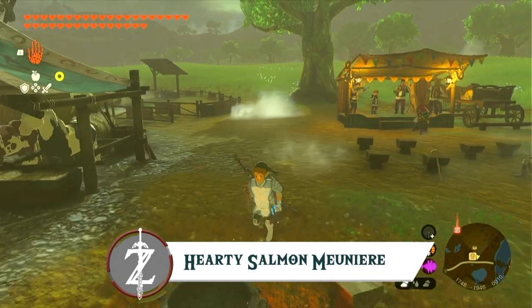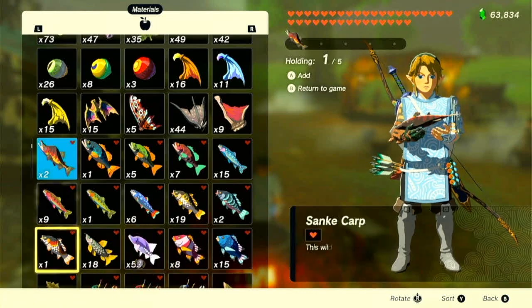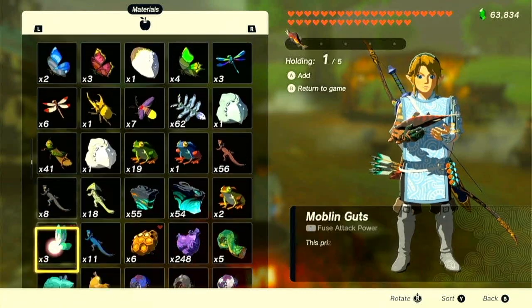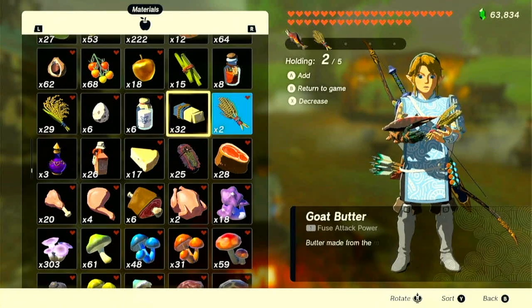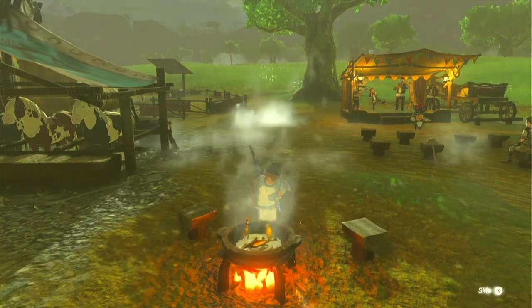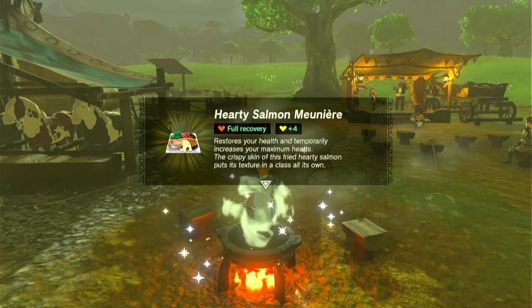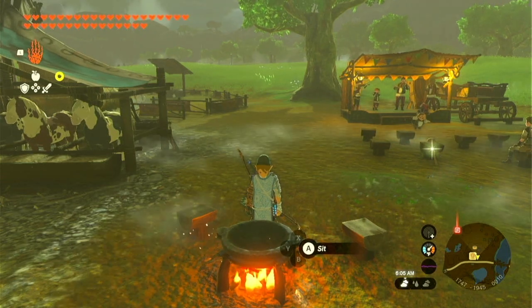Now this is a useful dish to make, especially if you like seafood, if you like salmon. This is Hearty Salmon Meunière. All you need is hearty salmon, goat butter, and tabantha wheat. By adding these three ingredients you get hearty salmon meunière — and I don't speak French so I apologize if I said that wrong — but it still is full recovery plus four temporary hearts.